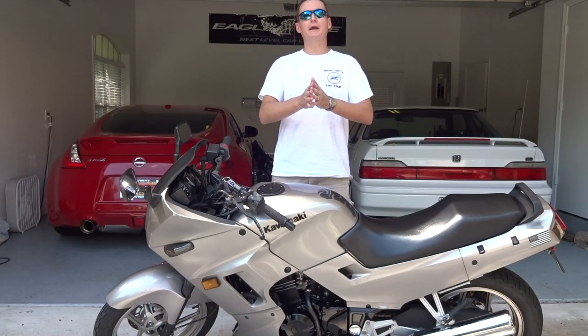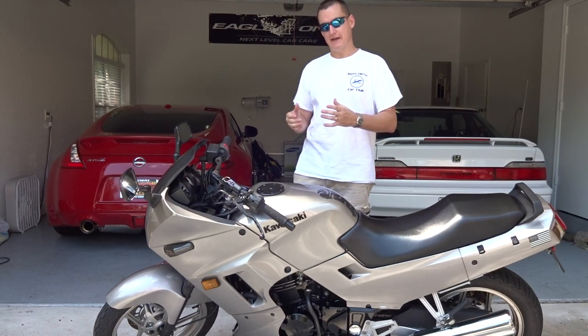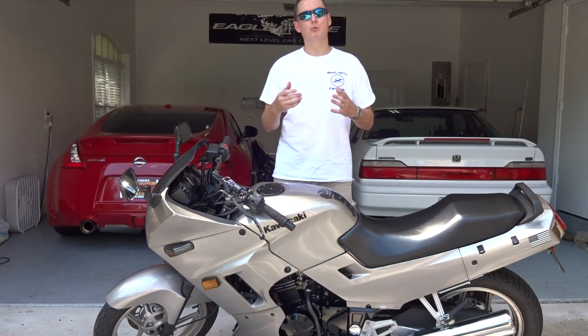Hey guys, what is going on today? Today we're going to have a quick tutorial on how to use a bike that has a choke on it and how to start it up and warm it up.